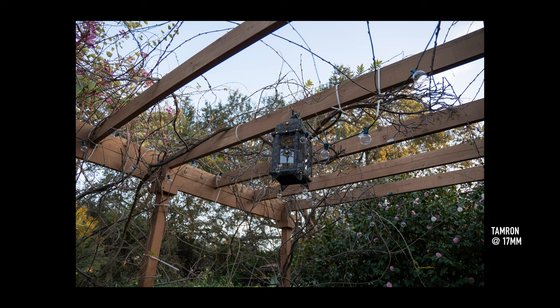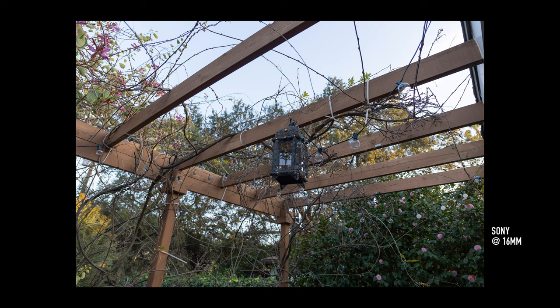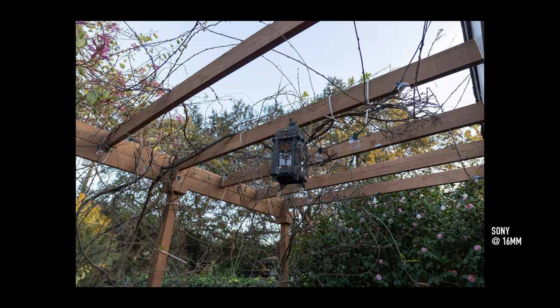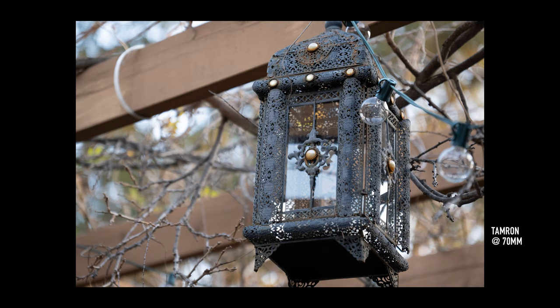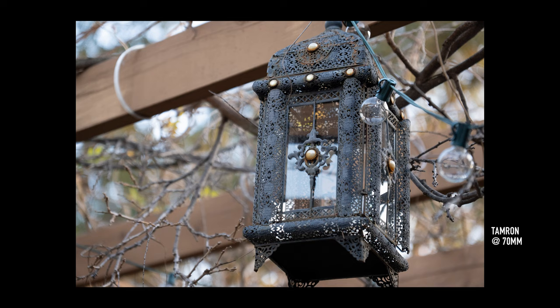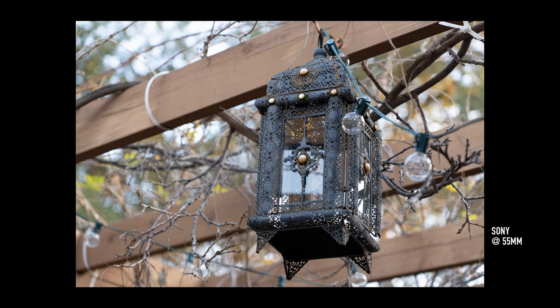Here's the Tamron at 17 millimeters, and here's the Sony at 16. Even with the difference of 1 millimeter, you can see quite a bit more on the outer frame that you don't see on the Tamron's image. And here's the Tamron at 70 millimeters, and the Sony at 55 millimeters. Obviously the Tamron has a tighter frame, but the extra 15 millimeters isn't going to be that dramatic in this range. So not one is better than the other — if you prefer wider framing, get the Sony; if you want that extra reach, get the Tamron. But I just wanted to show you that the range you're getting aren't going to be that different.